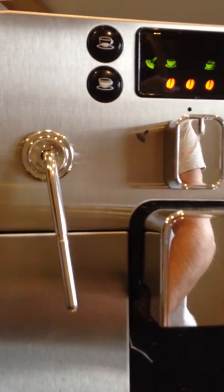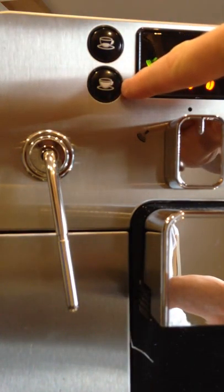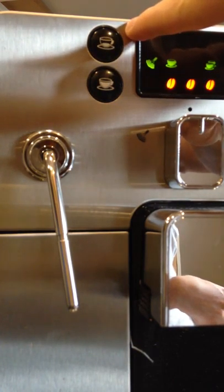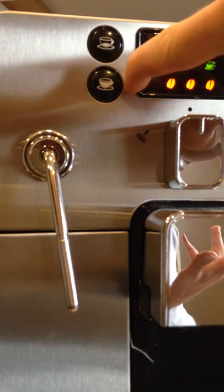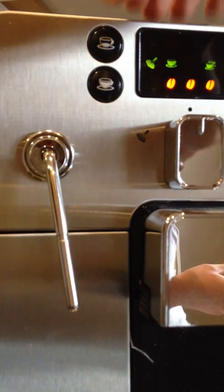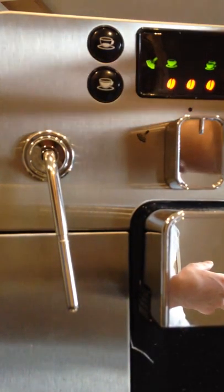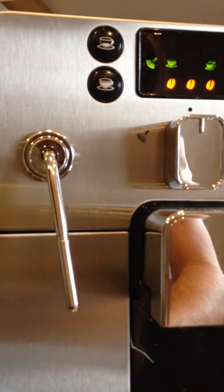It gives you two brew options which come already preset. This one is an espresso, this one is a longer pour — like a black coffee. You'd want to use the fine grind with the espresso button and the coarser grind for the longer pour. You can preset these to your own preference by holding the button, waiting for the logo to flash, then pressing the button again to finalise the setting when you want it to stop pouring. This is already set up to my preferences.